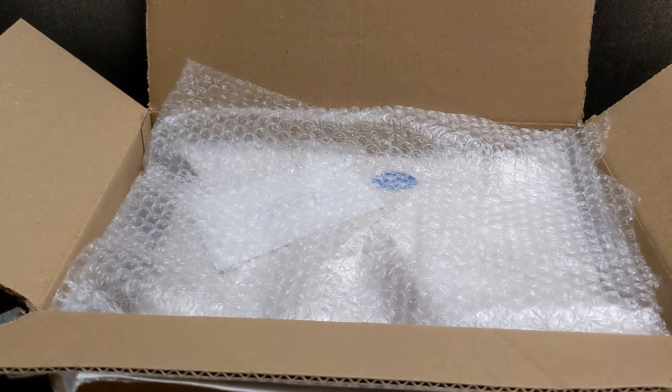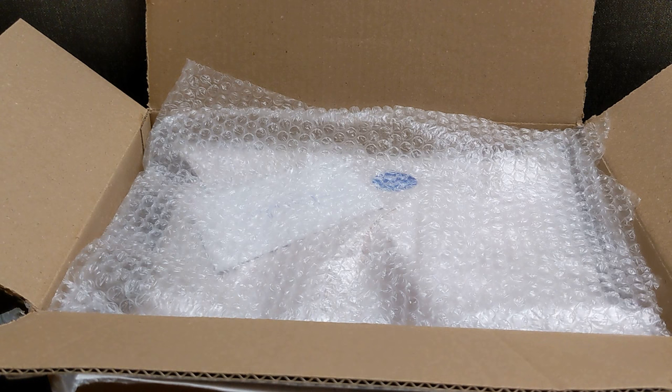Hey guys, welcome back to my channel. So today I want to do a quick unboxing of this Dooney and Burke Florentine bag that I purchased from Poshmark.